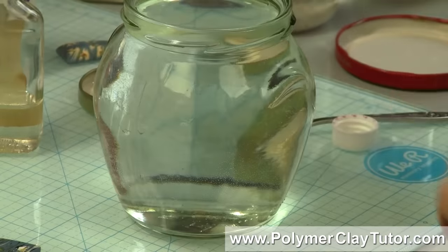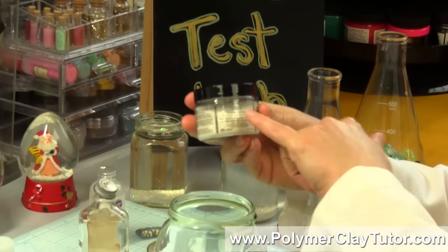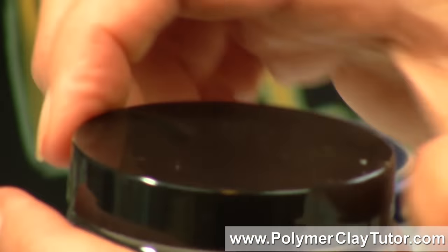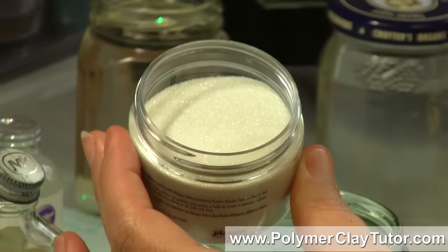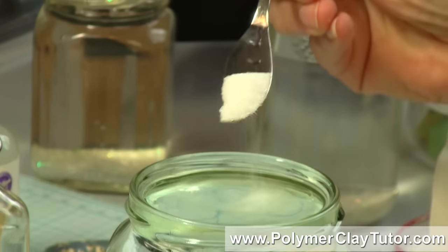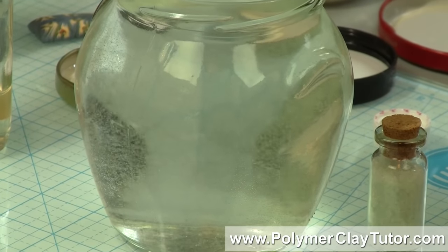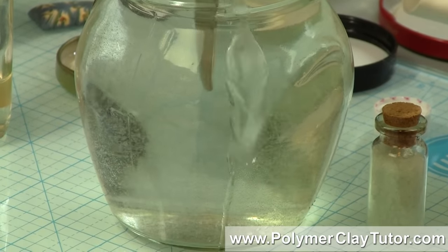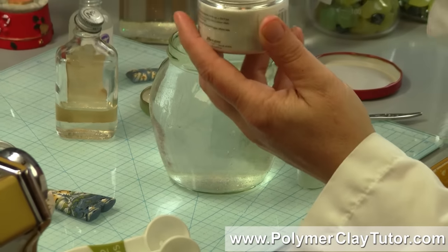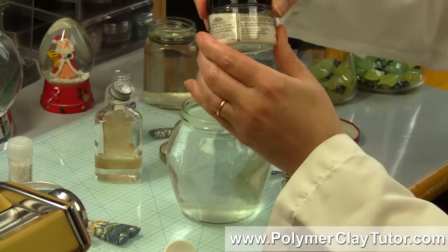Then you want to put in your glitter. I'm gonna show you the ones that don't work as well, just to show you. If you use something like this — this is Tim Holtz's Distress Stickles, it's a really neat looking glitter, super sparkly — but if you put it in here, the glitter just disappears; you can't even see it in there. It's something to do with the way the light hits it. You can kinda see some grains in there, but it basically disappears. So it's not worth putting in your snow globe because you're just not gonna see it.